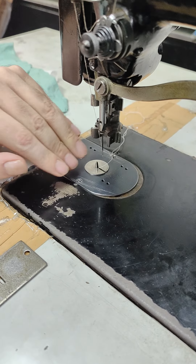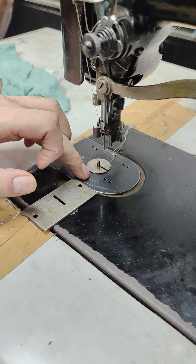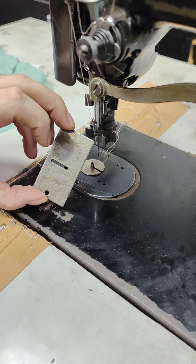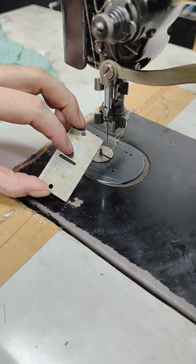If you just want to do normal freehand embroidery, which would be quite common, you'll still need to remove the feed dog and the two side panels of the feet, and replace the center needle plate with this one. This is for your general freehand embroidery.